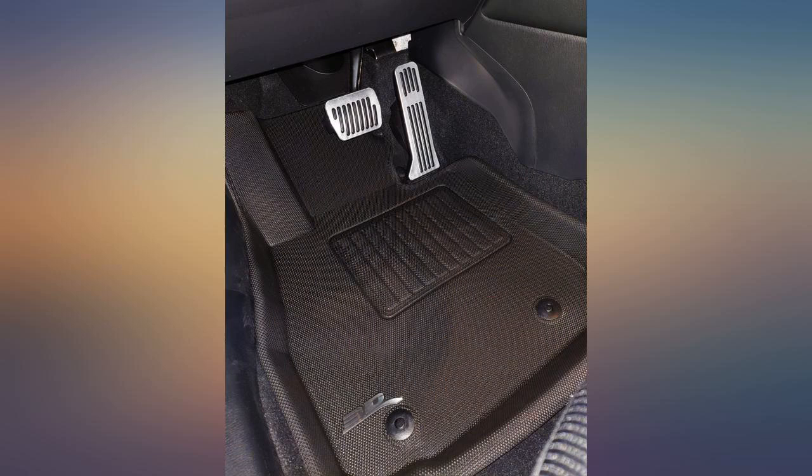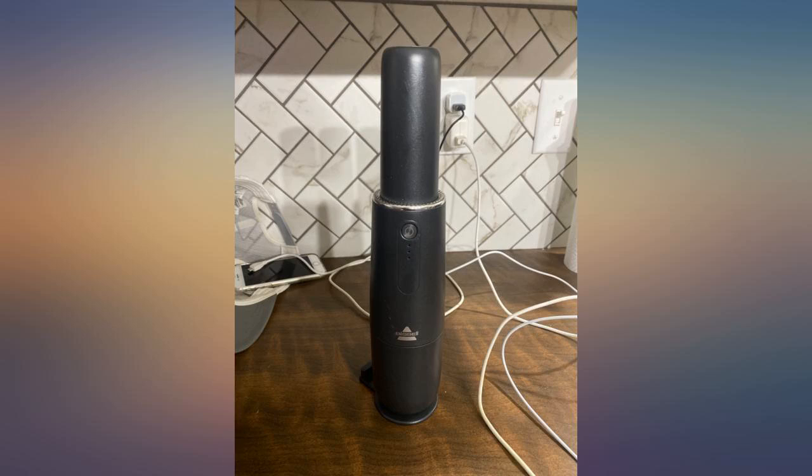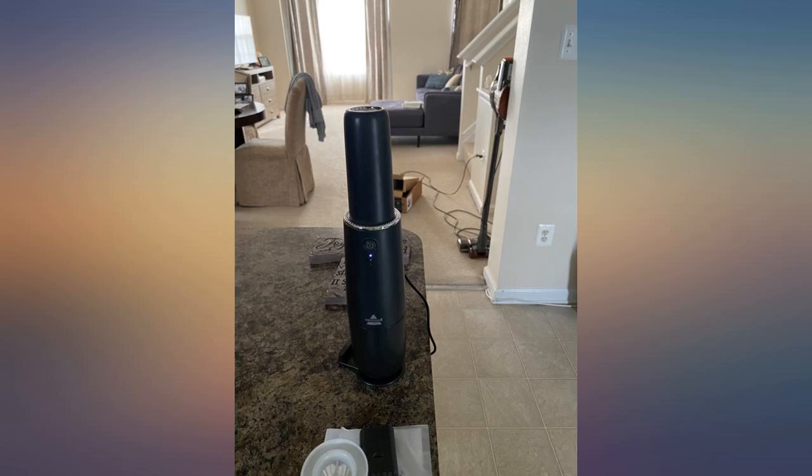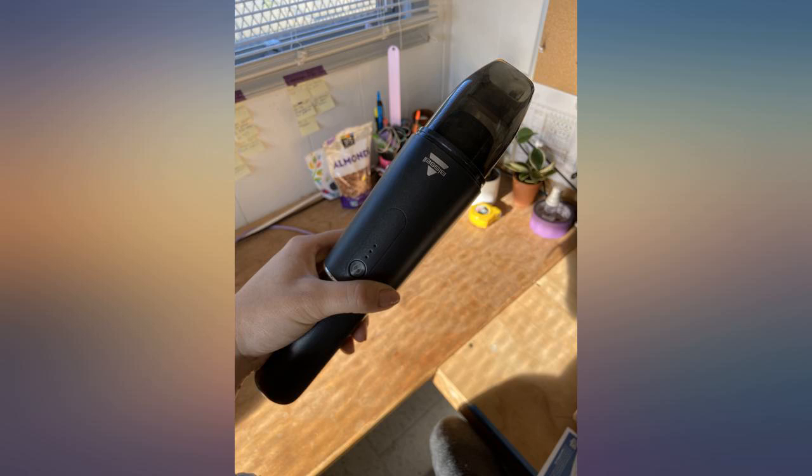I wish the base itself was the charger, but the base it rests in is just a piece of plastic and the unit is charged by plugging a micro USB cable directly into the vacuum. I would like to see in the next version a base that serves as a charger with a USB-C input and another attachment.